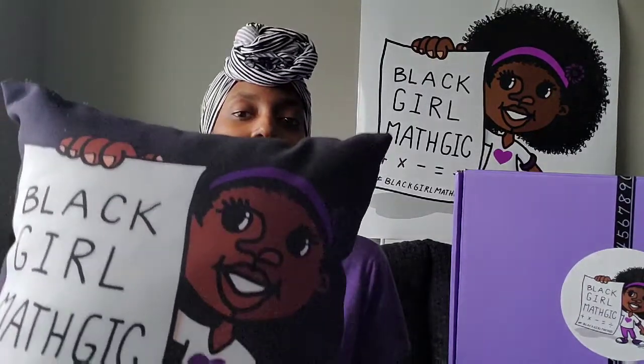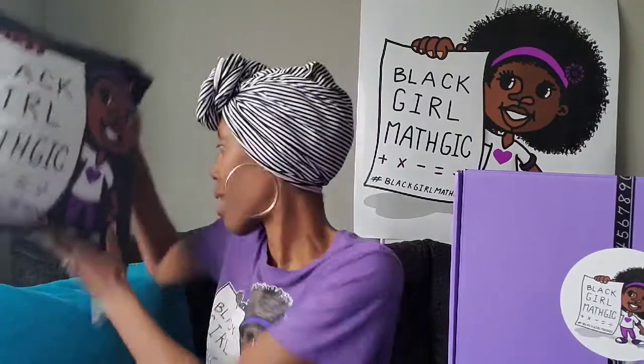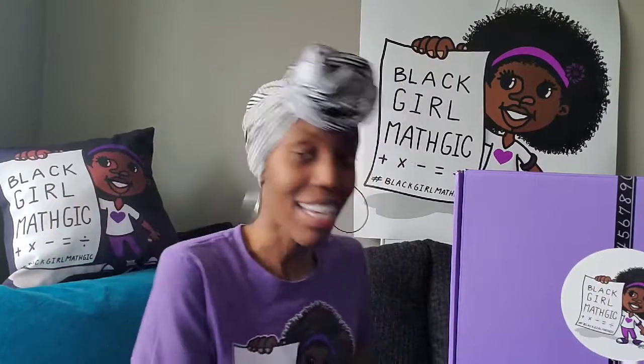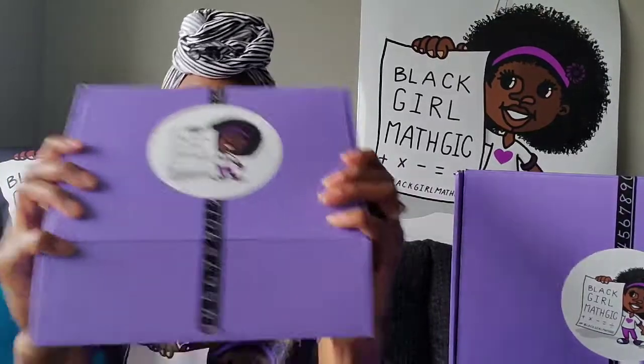Before we get started, I have a new addition to the unboxing family. This is one of my Christmas gifts to myself. Isn't she adorable? I just love her. So expect to see her from now on. Without further ado, let's hop into the unboxing.